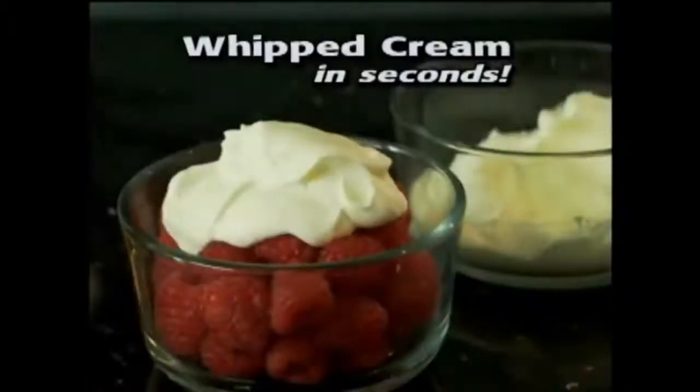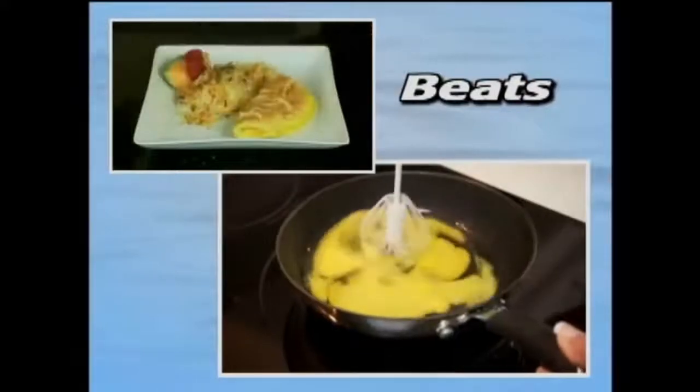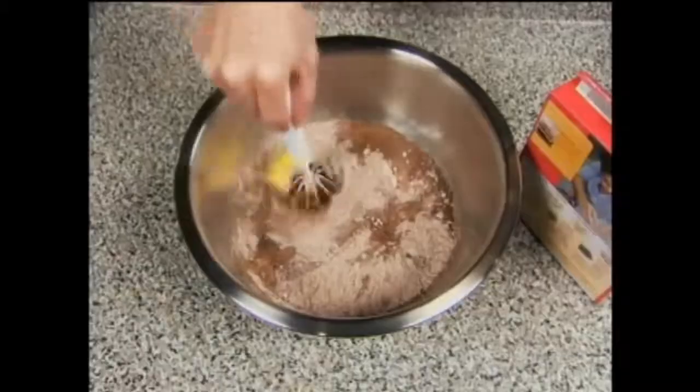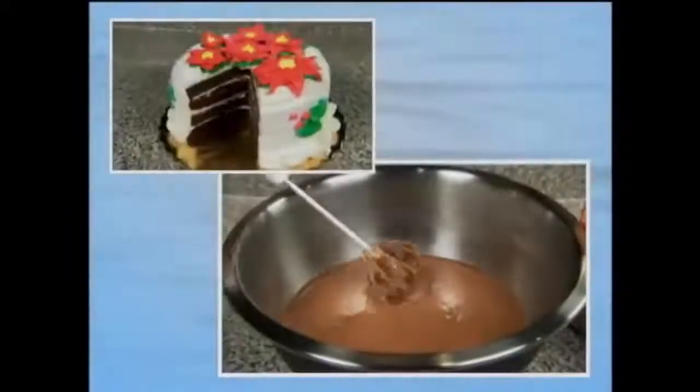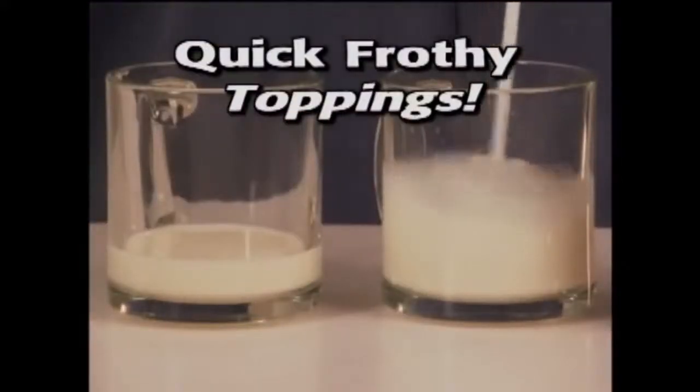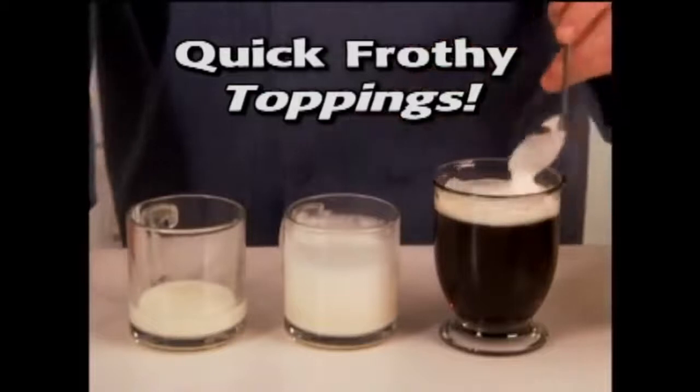Look — whipped cream in seconds. Better Beater beats, blends, mixes, emulsifies, and makes beautiful batters for brownies and cakes. Look — two equal amounts of milk. Watch how fast the Better Beater can whip this one into a frothy topping for a fancy coffee drink.